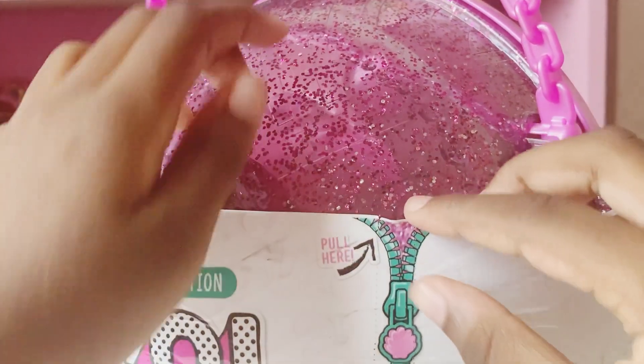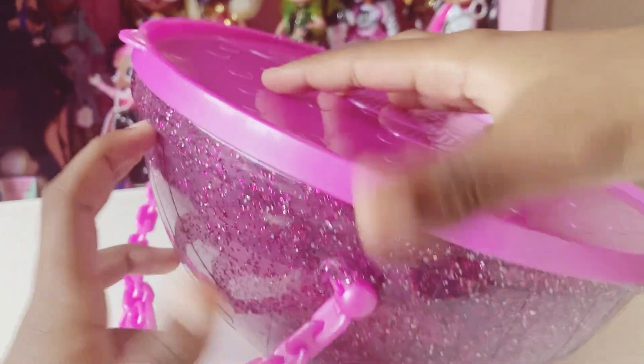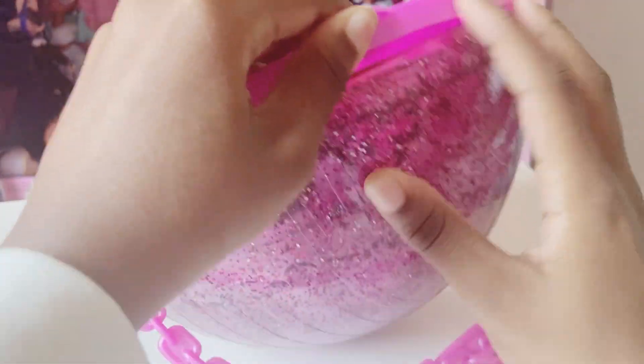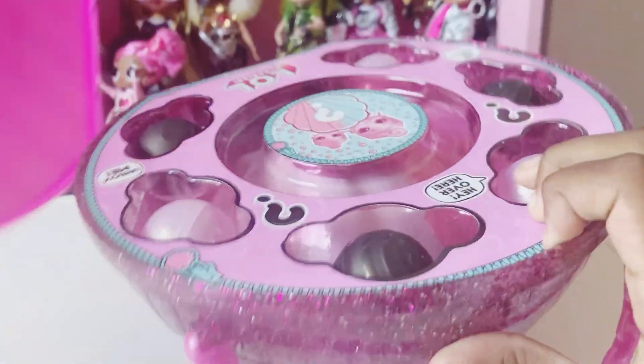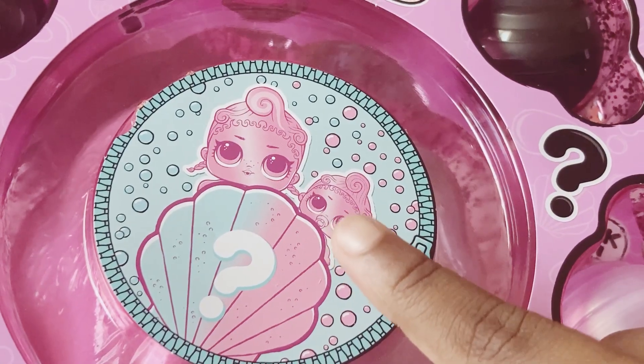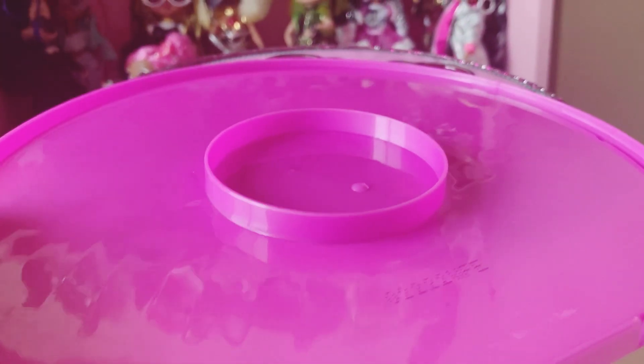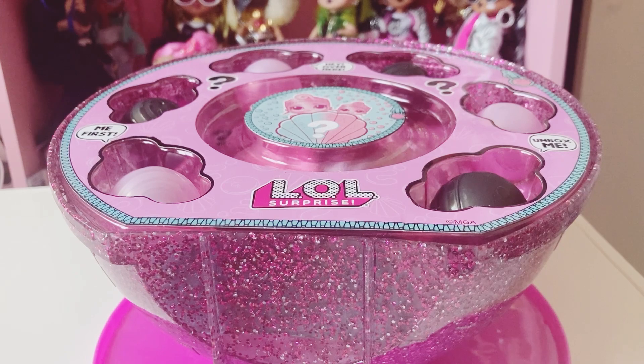We have to pull from right here, and that's what we're going to do. Let's open it up. Look at all of these surprises. It has our two dolls in the middle — I wonder what their names are. We can use the bottom of the table. Let's get opening.